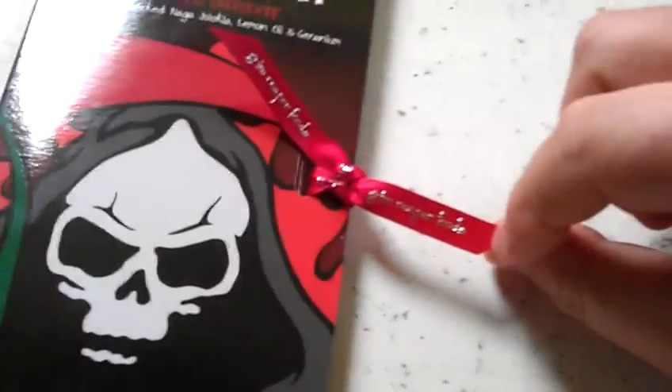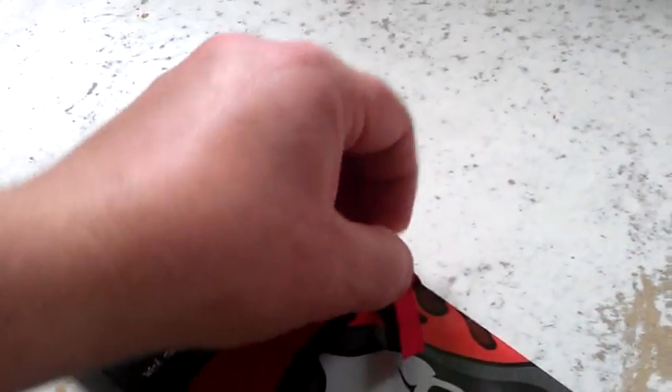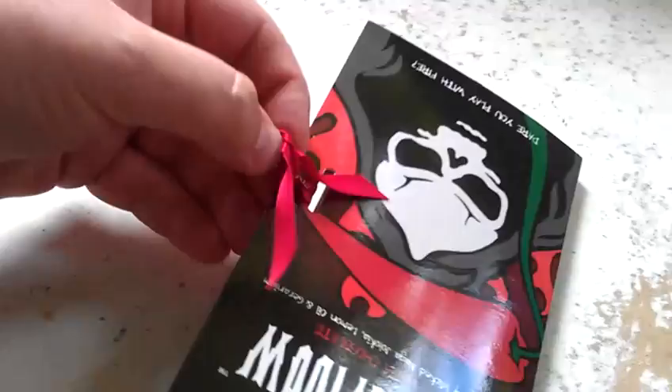Love a little ribbon — Grim Reaper Foods ribbon there. Nicely packaged, good little packaging actually, well thought out. Definitely need two hands I think. There we go.